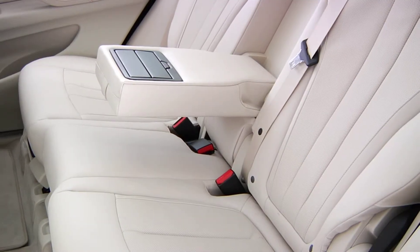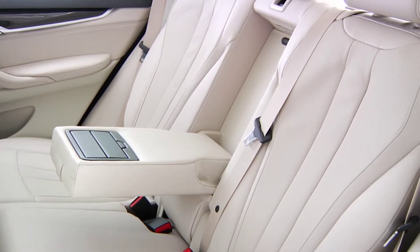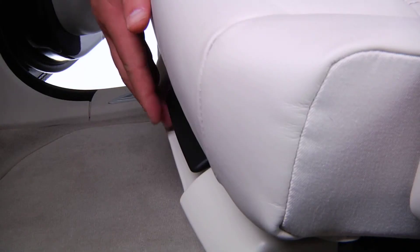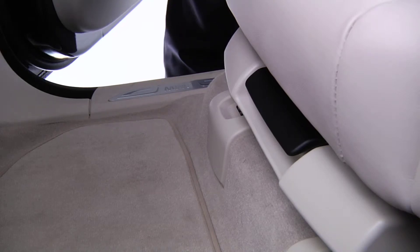The rear comfort seats on the X5 can now be moved both forwards and backwards and the backrest tilt can be adjusted to six settings. To increase legroom for rear passengers, pull the lever just below the bottom cushion and slide the seat in the desired direction until it latches in place.